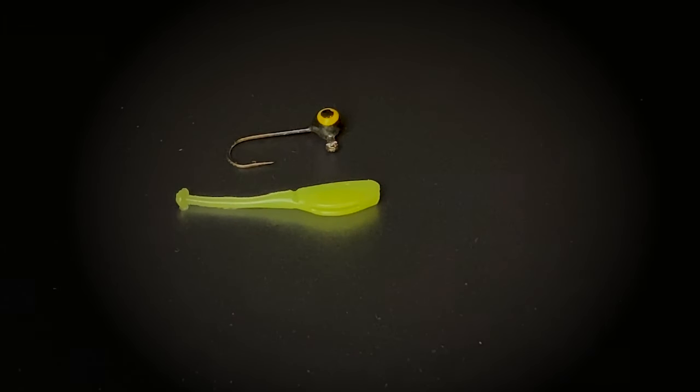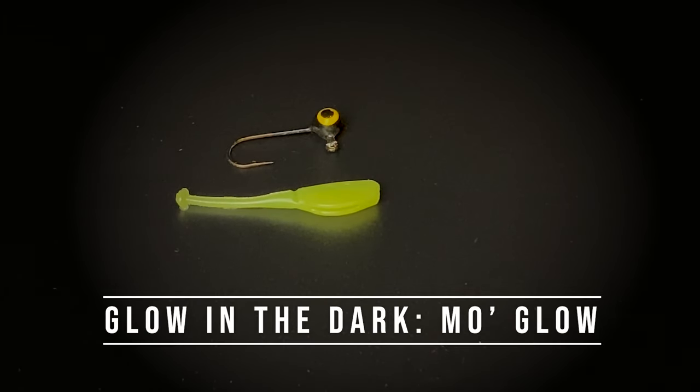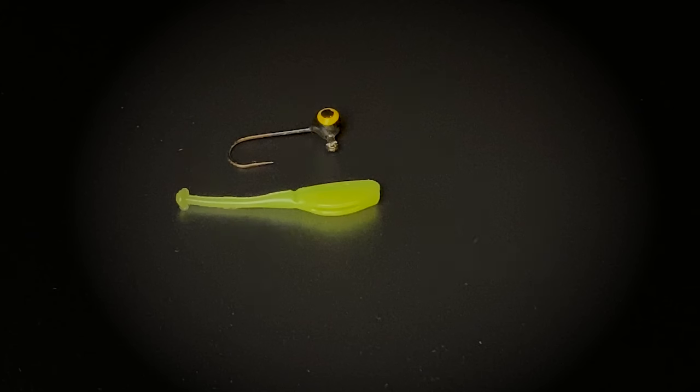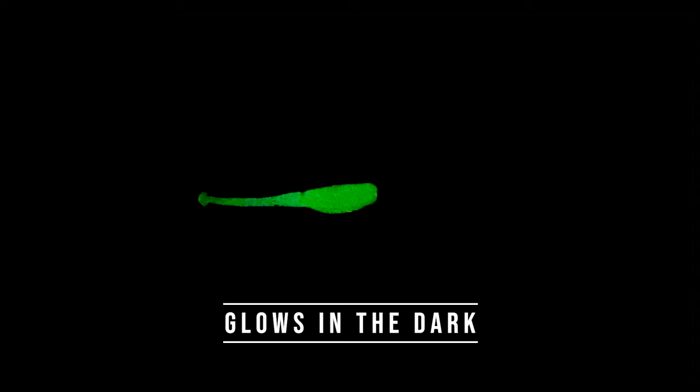This is a cool little bait here. It's called MoGlow. It's actually a glow in the dark series — it's an inch and a quarter long. I found this to be really, really effective for crappies. I didn't think it was going to do much when I first tried it, but I was wrong. It's very effective, especially for crappies that are finicky. This is what it looks like when it glows — I thought that was pretty cool.